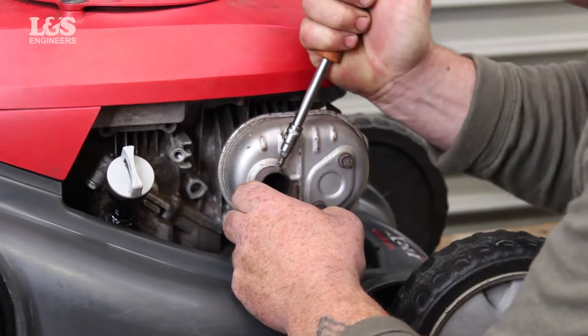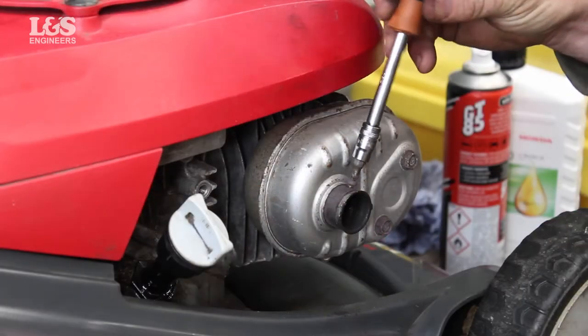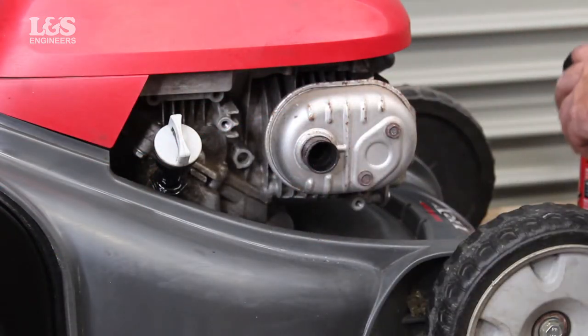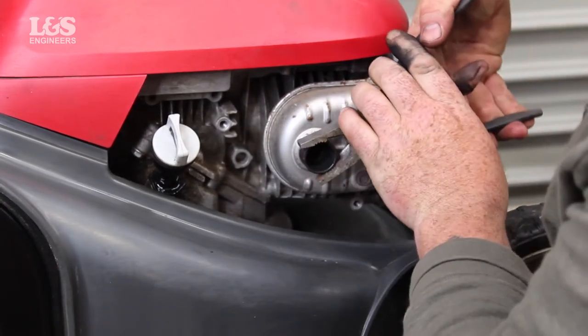Now remove the screw from the spark arrester. You can use pliers to gently ease the spark arrester out.